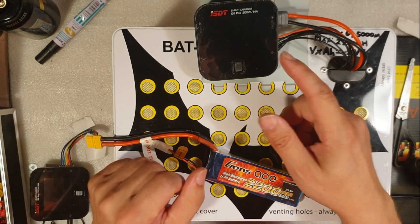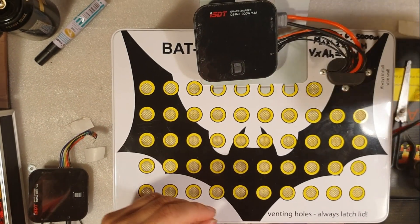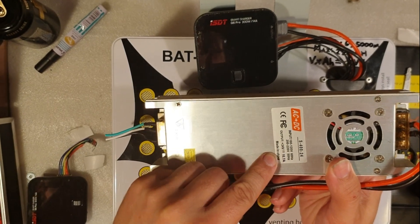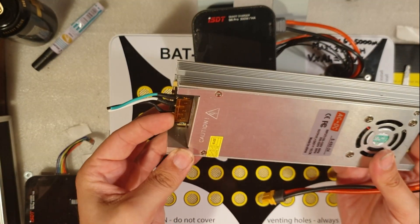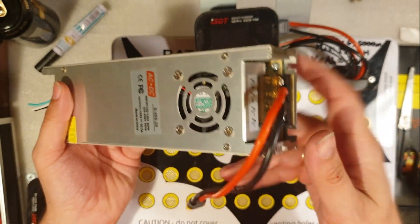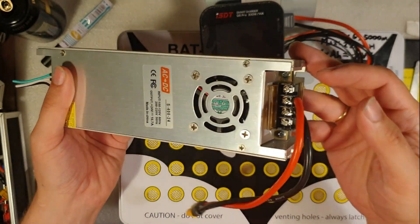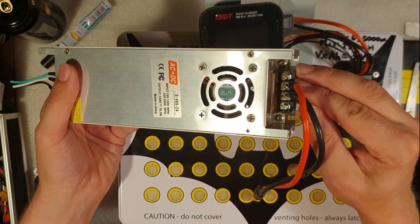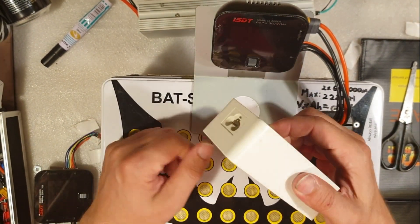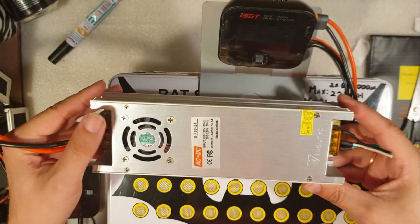If you use a bigger power supply unit — I just got this one. This power supply unit from Banggood has an output of 24 volts and 16.7 amps. On the AC input you have three wires, and on the output it came already mounted with an XT60. You have four connectors — two positive and two negative. Since this storage unit is going to stay at home, I'm thinking of making use of this new 24V power supply.